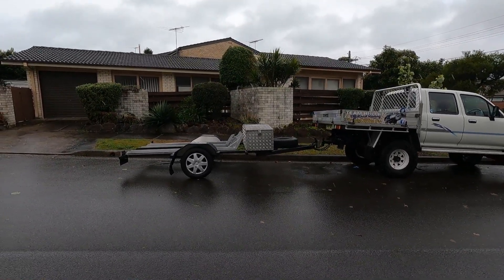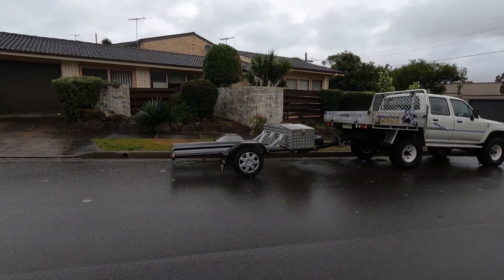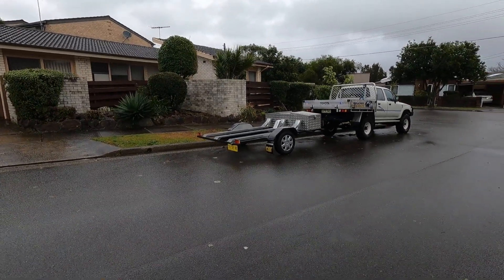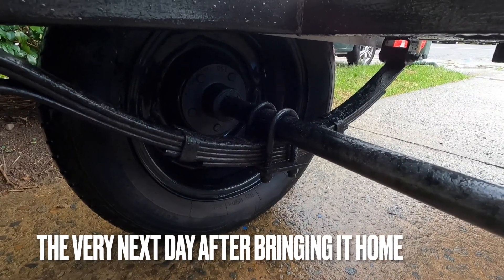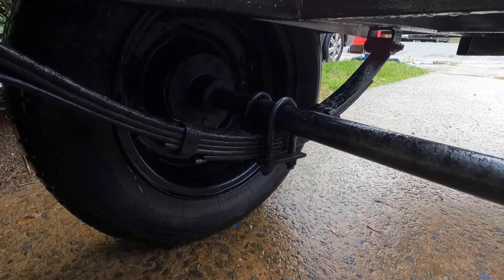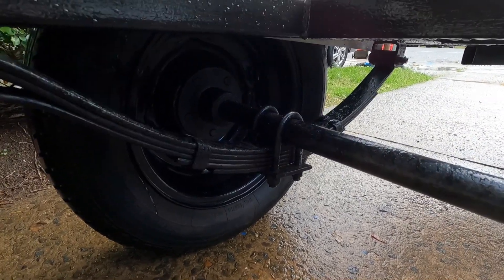We need to get a bit more height out of this trailer. It's only running a 14-inch five-stud wheel. I'm not really going to be touching the axle — all we want to do is get a little bit of height so we don't destroy it taking it where we want to go. The first little mod we're going to do — nothing stays unmodified for long — we're going to put the leaf springs on top of the axle.